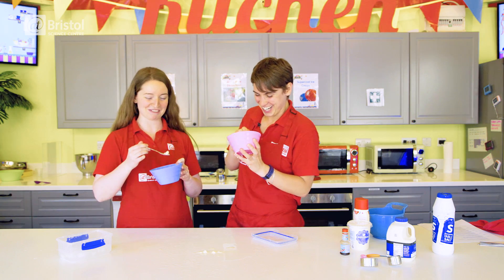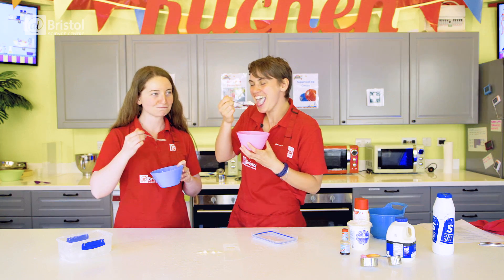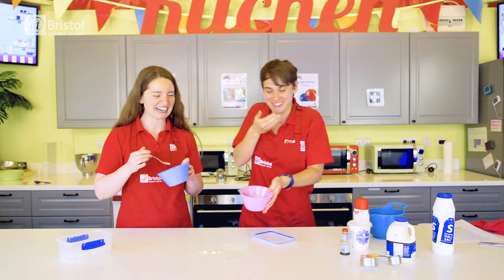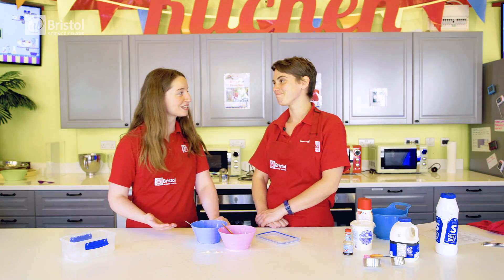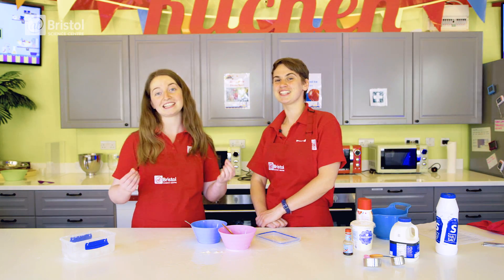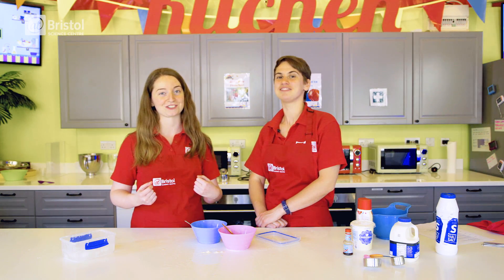That was a really bad bit. I think the rest of it's fine. No, it's not! That's awful! So maybe our homemade ice cream didn't work out quite as we would have planned, but maybe when you try it at home you can try adding an extra bag to keep out all that extra salt.